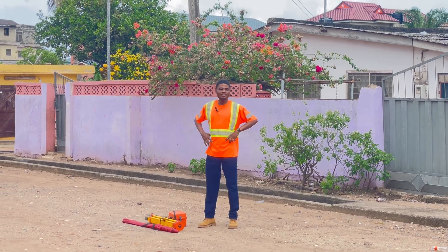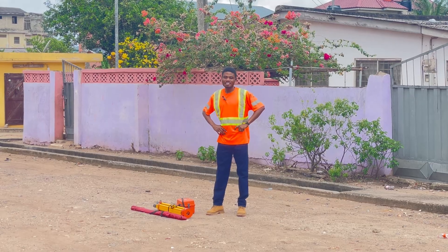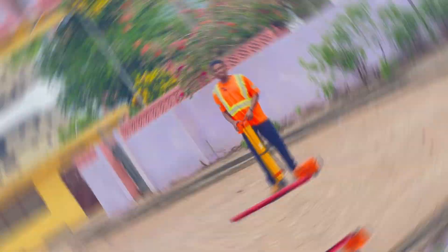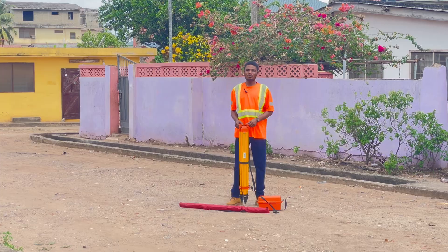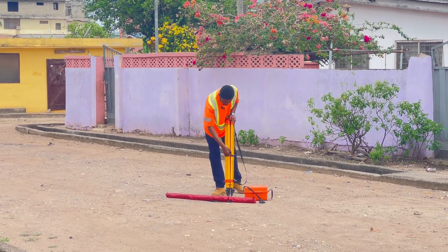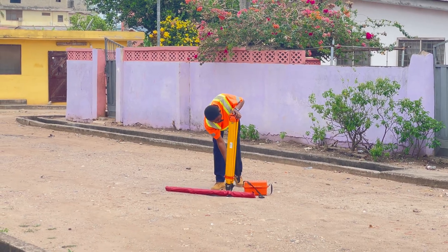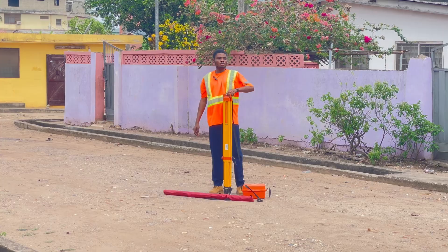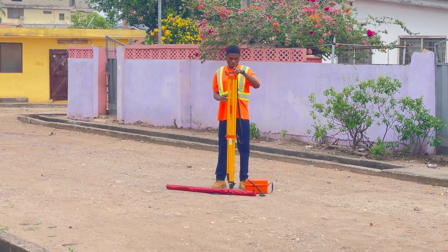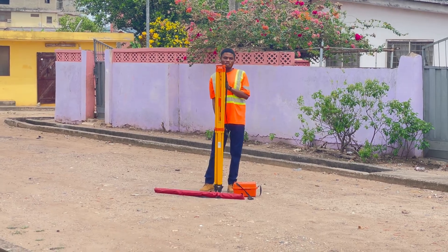Hello guys, welcome back to the channel. Today we are going to look at how we can set up a dumpy level. The first step is with the tripod — we start by loosening it, then raise and adjust the tripod to a suitable height that you want, then you lock it.